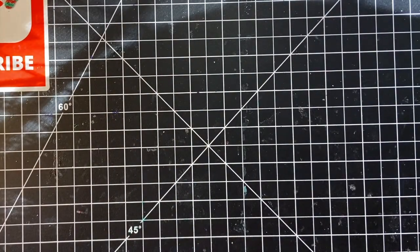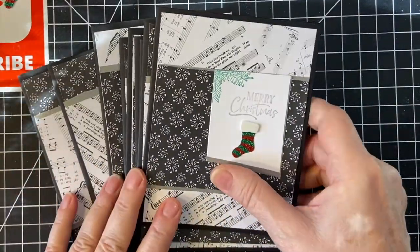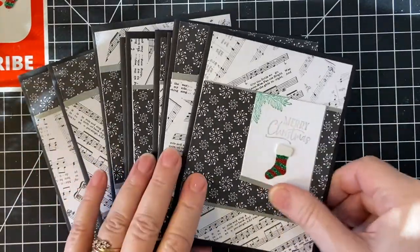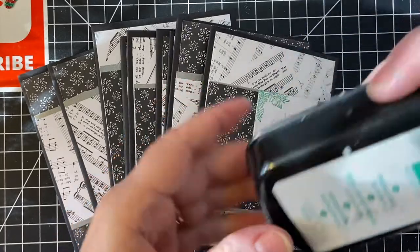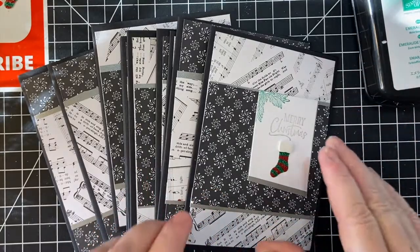Here are my cards. I decided to do black and silver this month with a little pop of color, of course. I used Emerald Envy from Stampin' Up for the pop of color.